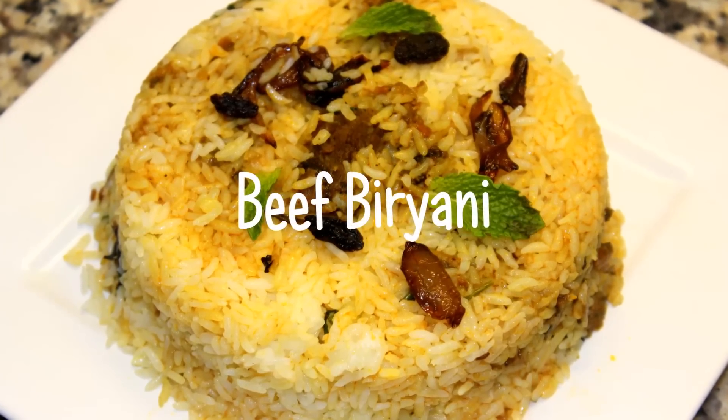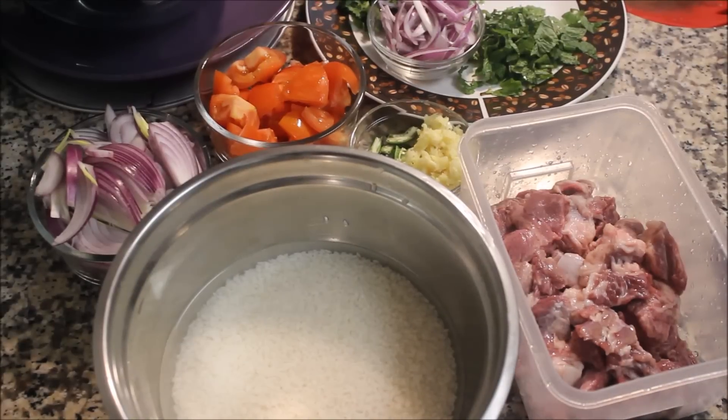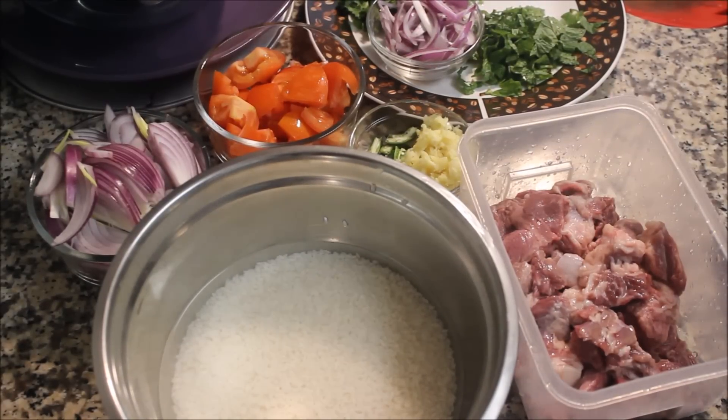Hi everyone, welcome to Anu's Kitchen. I am prepared for beef biryani. The ingredients are ready for beef biryani.